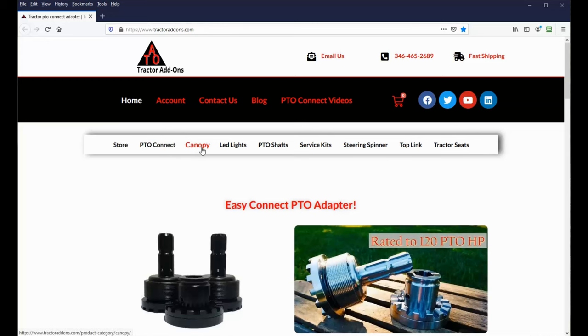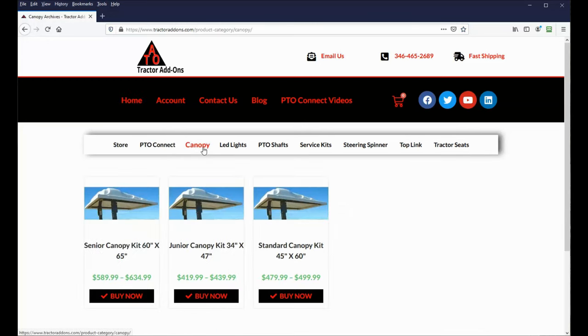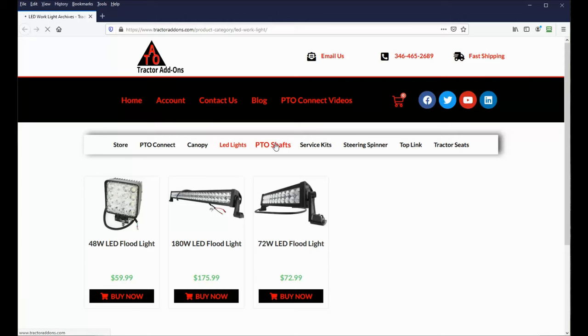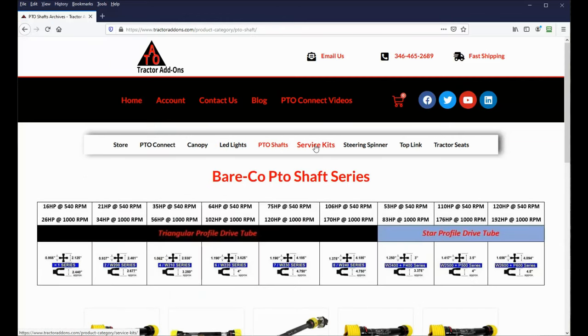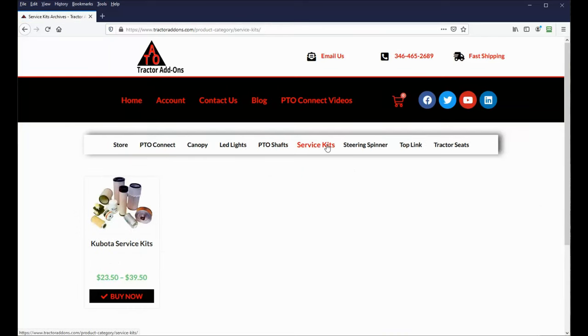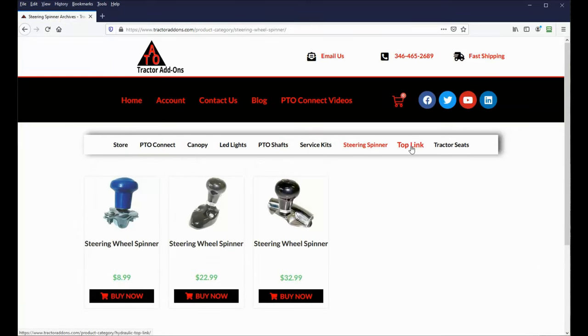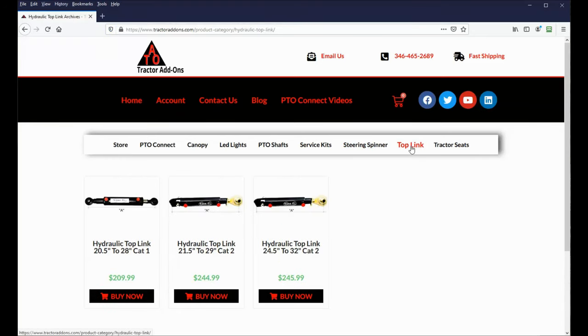In addition to the PTO Connect, they now sell canopies, which I'll come back to in a moment, LED lights, PTO shafts, tractor service kits, steering wheel spinners, hydraulic top links, and tractor seats.